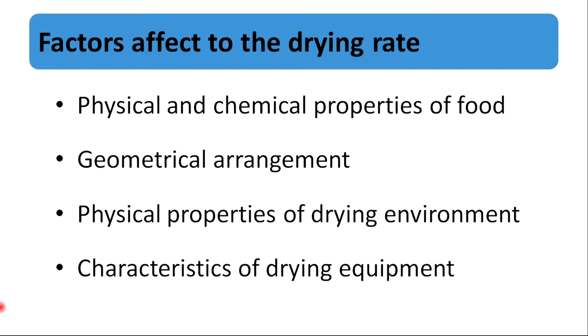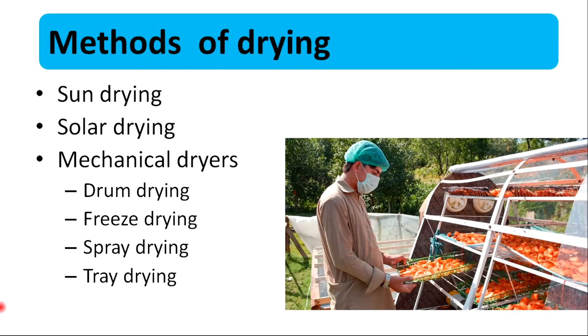The main factors affecting the drying rate are the physical and chemical properties of food and the drying environment. The main drying methods are sun drying, solar drying, and mechanical drying.